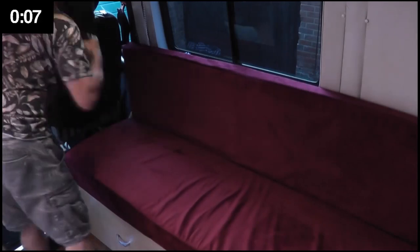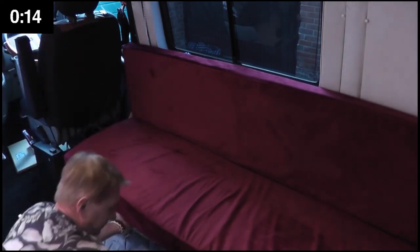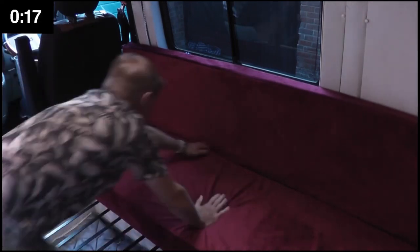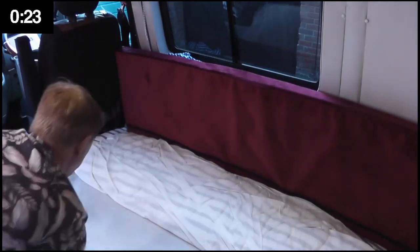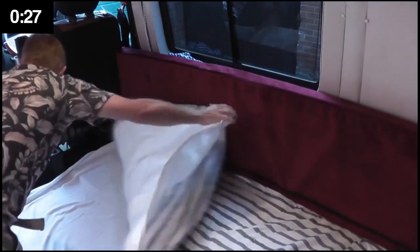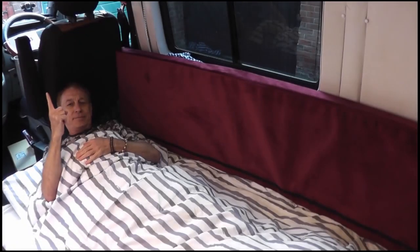For the money shot we need a stopwatch. There you go — sofa to sleep in less than 60 seconds, smashed it. Except for night.